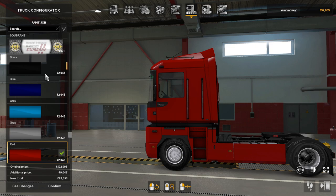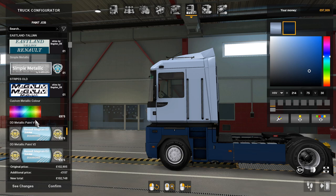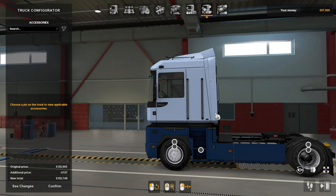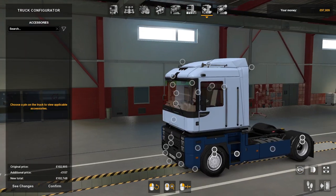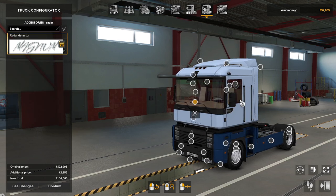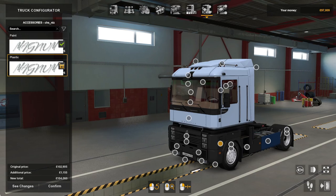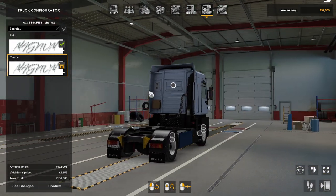There are absolutely loads and loads of paint jobs, guys — it's up to you to choose whatever you want. On the outside accessories there are quite a few: there's the Magnum logo, paint radar detection, and paint on the outside — either plastic or paint finish. Absolutely loads of options.